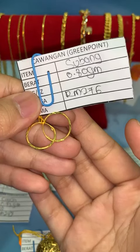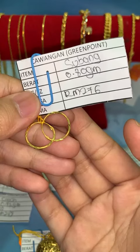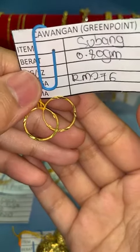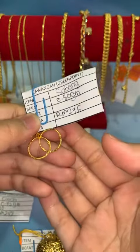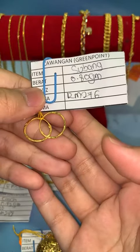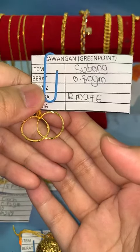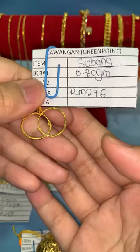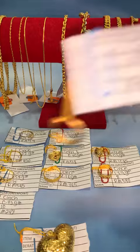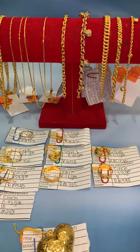Harga lock RM276, berat 0.80 gram. Memang cantik coraknya. Kalau nak pagi raya nak melaram, mungkin subang belum ada — boleh beli yang harga mampu milik dulu. Kalau nak boleh lock, atau screenshot dulu nanti boleh whatsapp terus dengan admin.